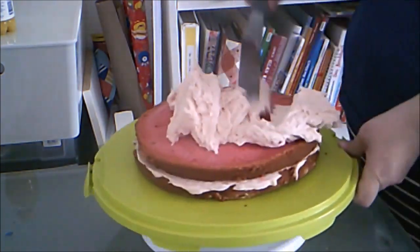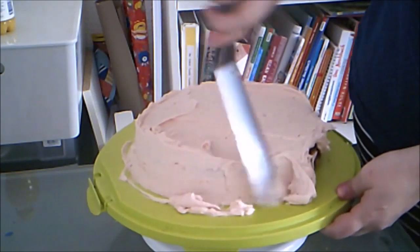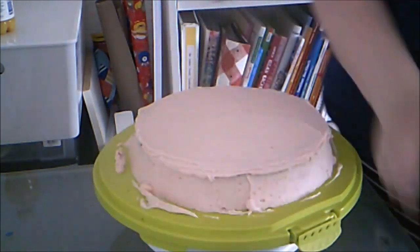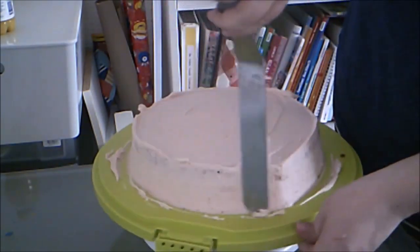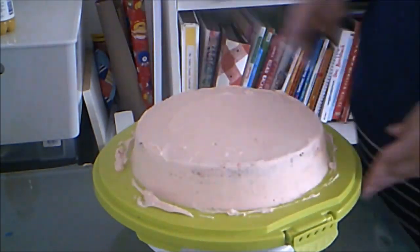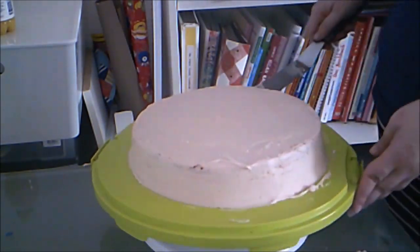I frost the cake with a buttercream. I didn't bother with a crumb coat this time since the cake was almost frozen. I cleaned up the cake board with the offset spatula, just scraping off the excess.